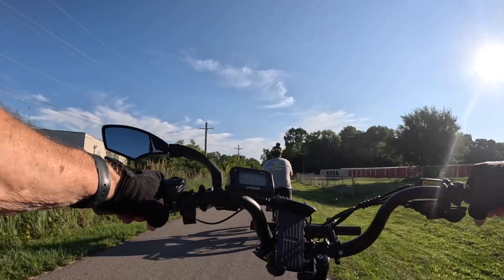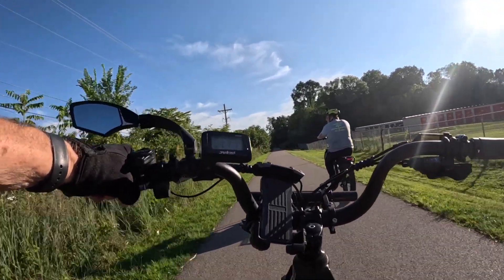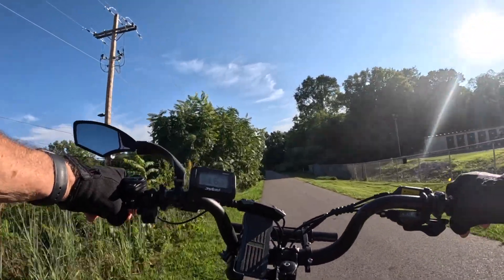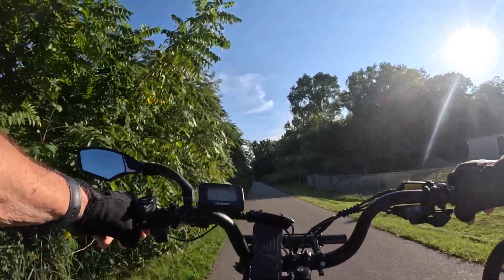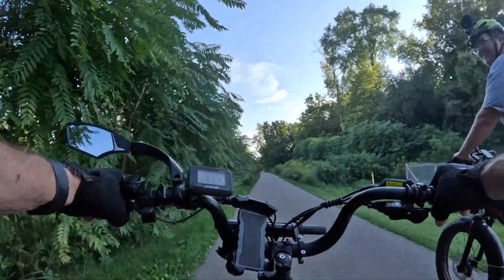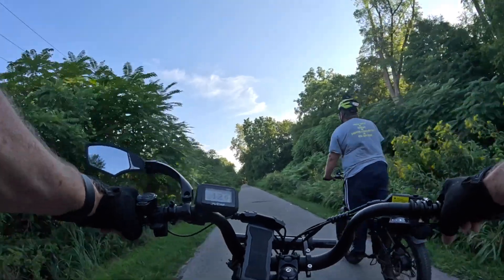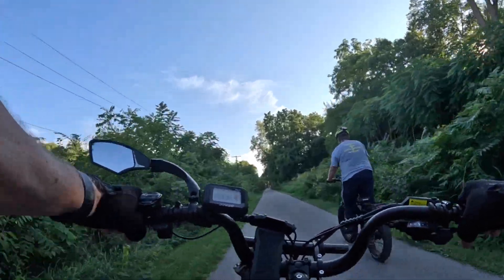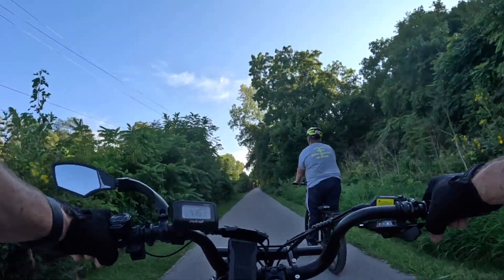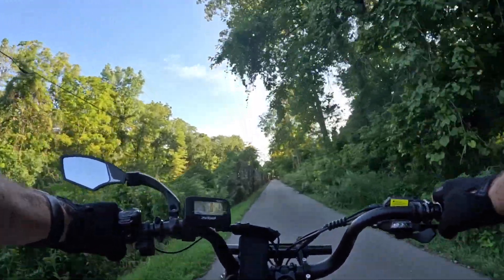Are you going to go through that little off-road section here again? Probably not a good idea on your bike today. I'm done with that today. Definitely put the bikes through some workouts today, huh?